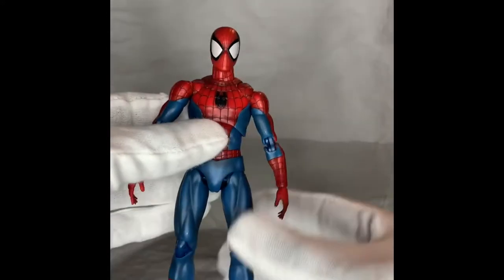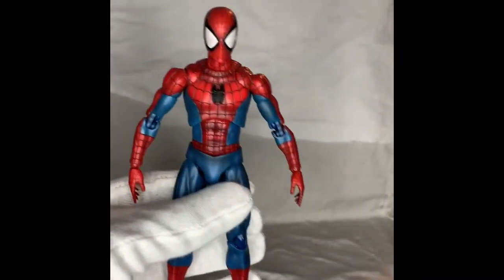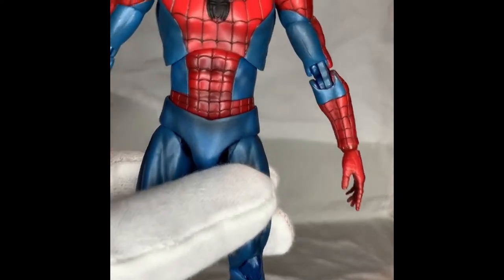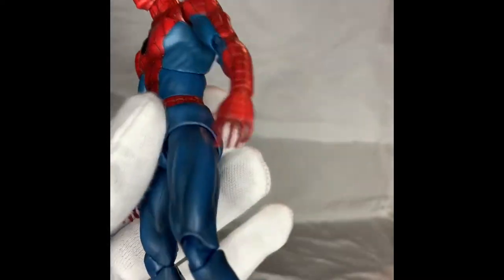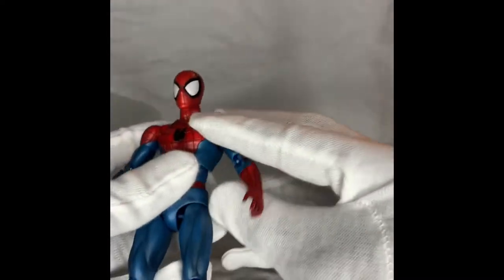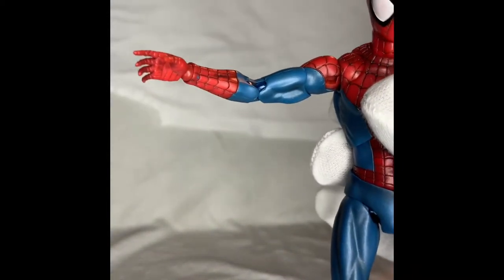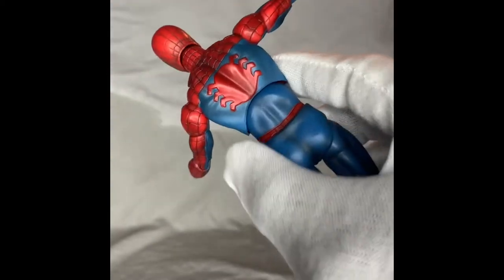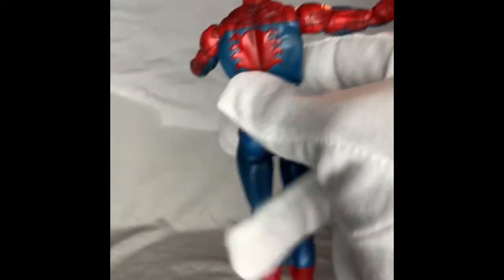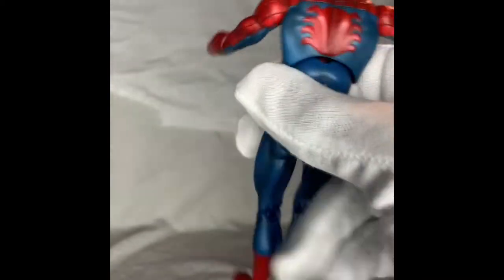First, the paint on him — look at that, look at the little spider on his chest. It just looks so good, it actually looks really good. Now, I've heard people say it doesn't look like the Far From Home Spider-Man, and I've heard the haters too, but just look at the webbing on the hands. There's a little paint chip right here on mine — it's okay. The spider on the back reminds me of the 90s Spider-Man I used to watch when I was a kid.